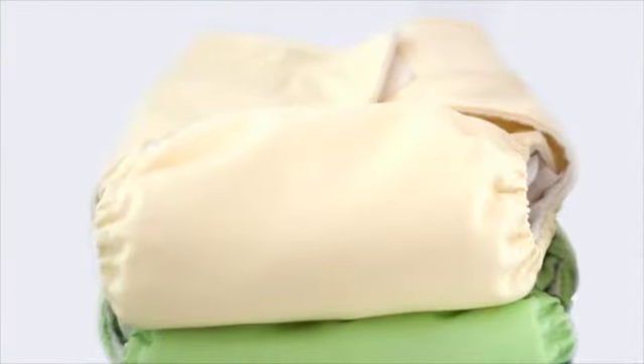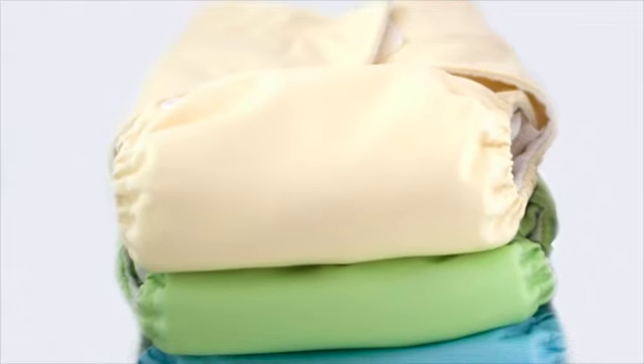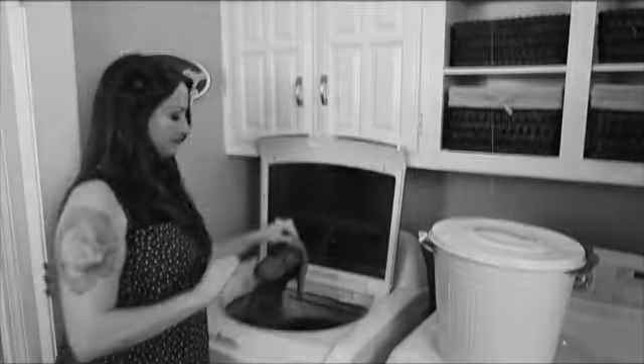Let me explain. Imagine one of these is soaked in pee, or worse, covered in pee and poop. You're either doing this number, or this — either way, gross, right?